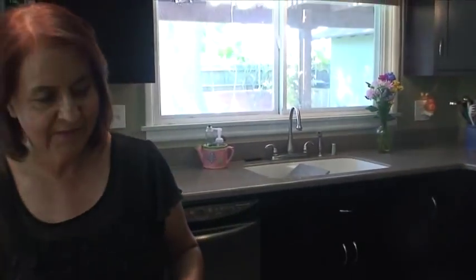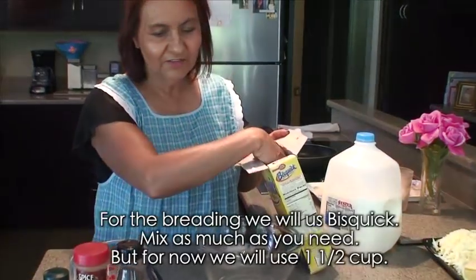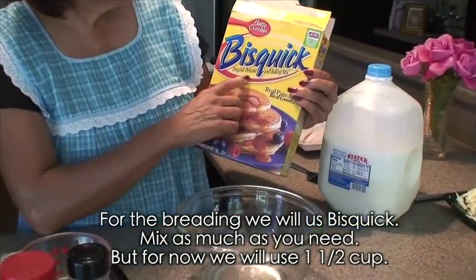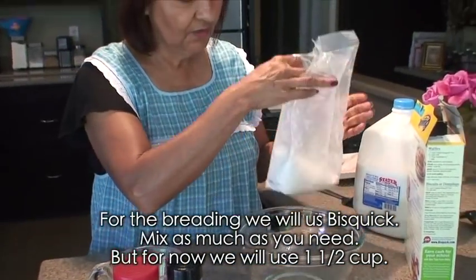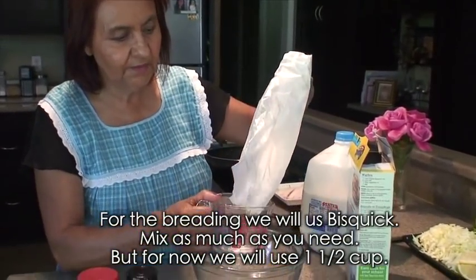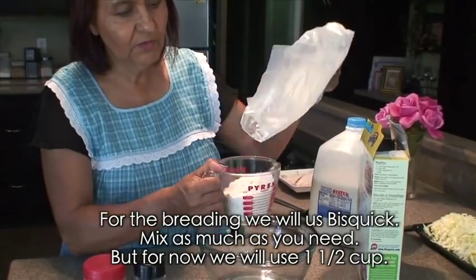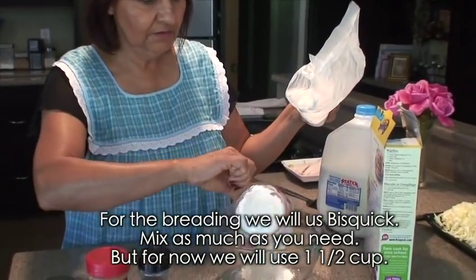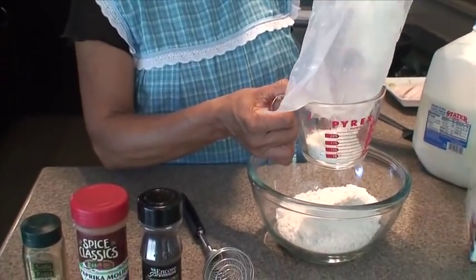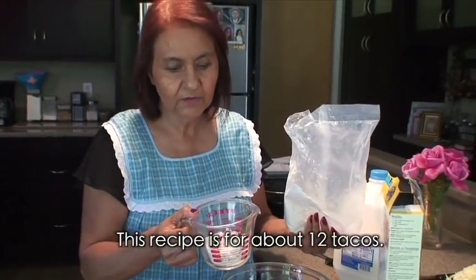Para el empanizado vamos a usar esta clase de harina que es biscuit. Según la cantidad que ustedes hagan de tacos así van a necesitar de la mezcla. Ahorita vamos a mezclar como una taza y media más o menos. Esta receta es como para 12 tacos.